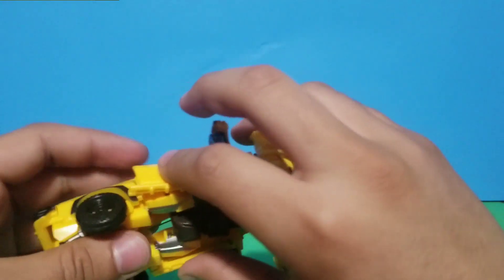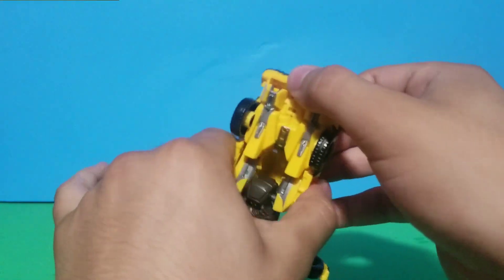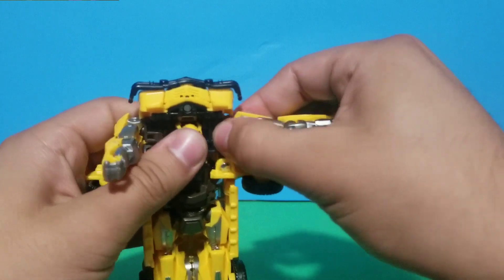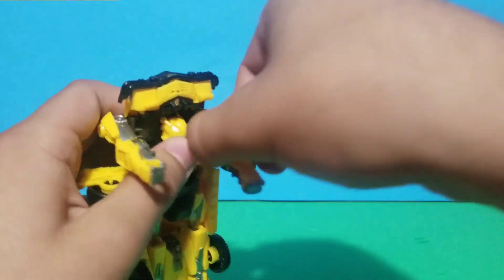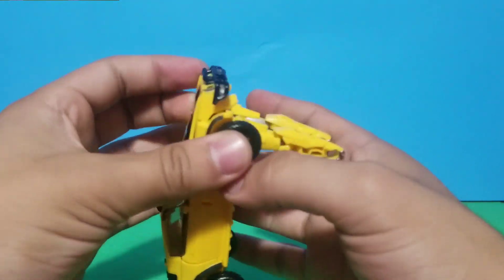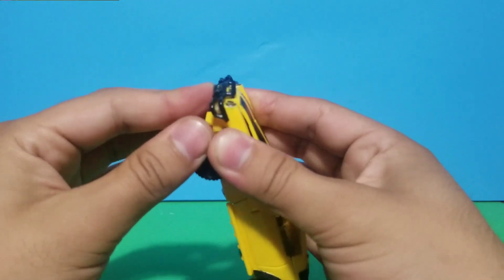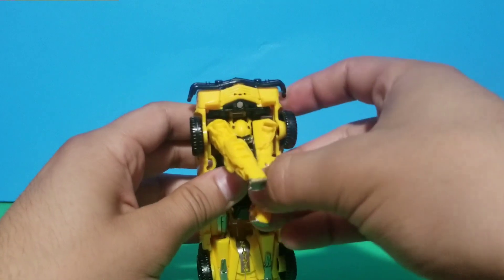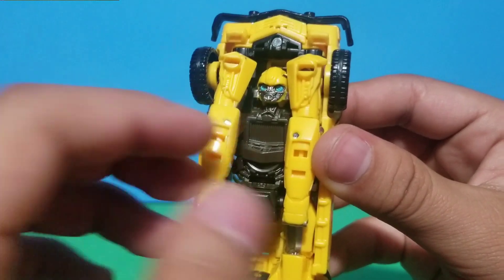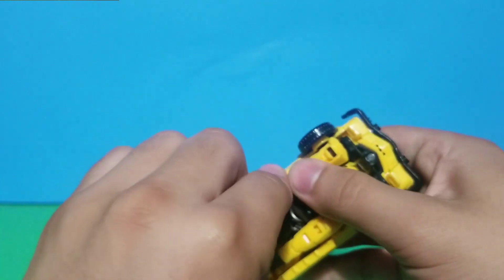Moving on, you connect the doors from the sides — press them in easily. Pull the arms out and rotate them, then put the wheels in place. Finally, put the arms in this little clip on the side.